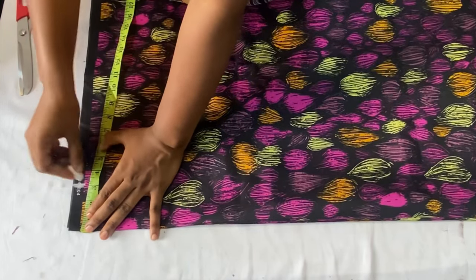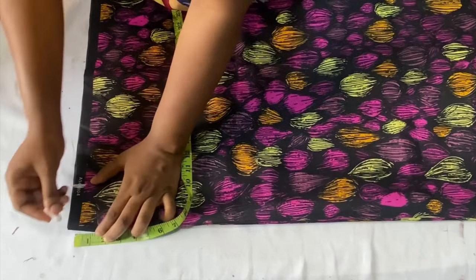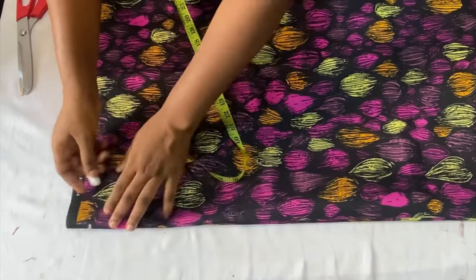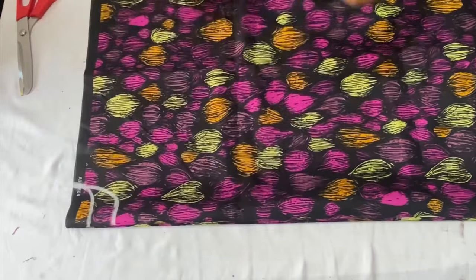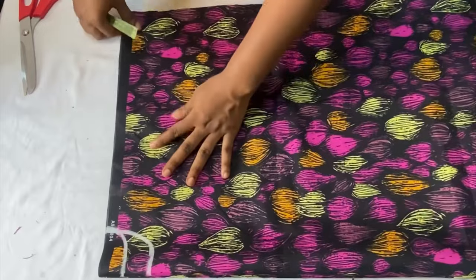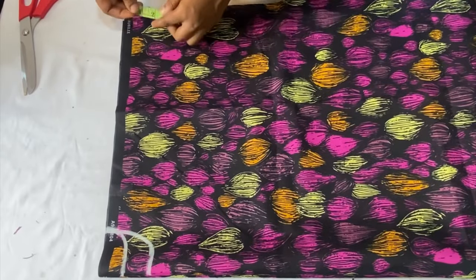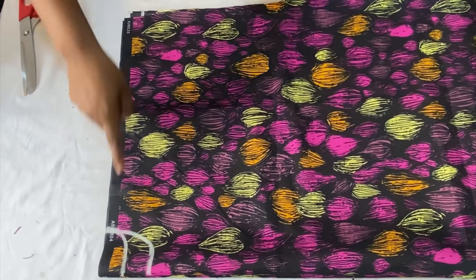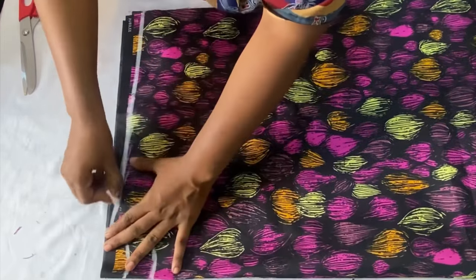The next thing is to mark the neckline. The wideness I worked with is three inches. The depth of the back panel is 1.5 inches — the back panel is higher — while the front panel is three inches because we'll have an opening in front. Go ahead to connect the points together, then come over to the open angle of your fabric and come down by 1.5 inches to form the shoulder slope. Connect it all the way down to the wideness of the neckline.